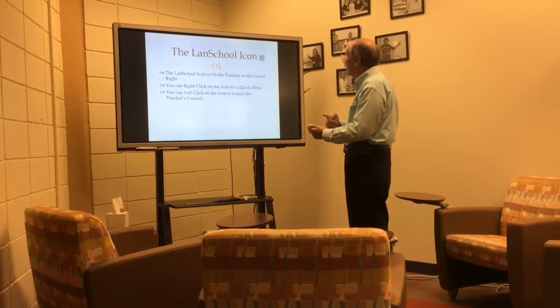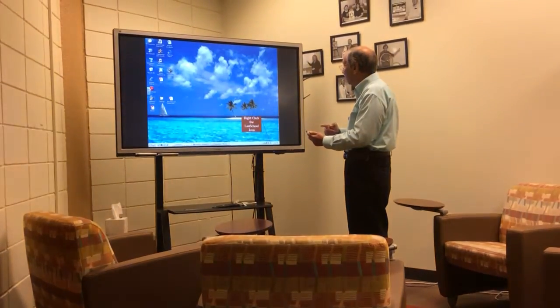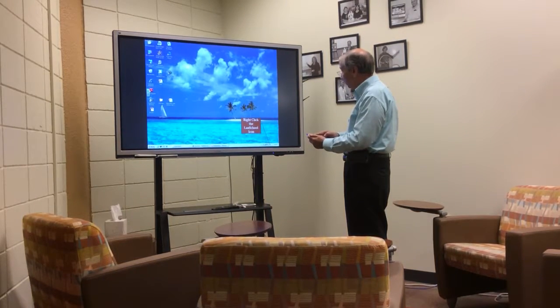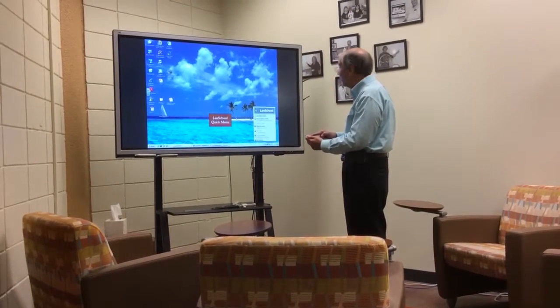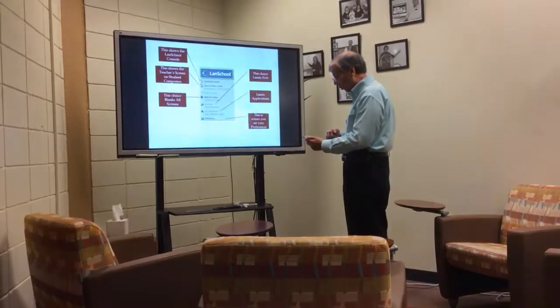Here's the LanSchool icon, how you right-click on the LanSchool icon, and the LanSchool quick menu. Isn't that wonderful?